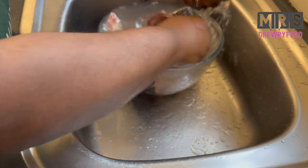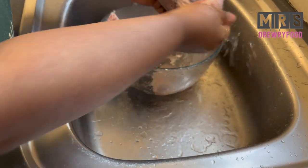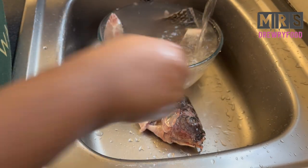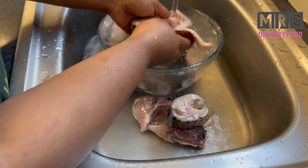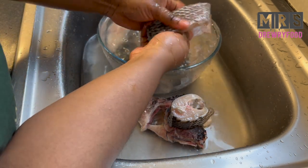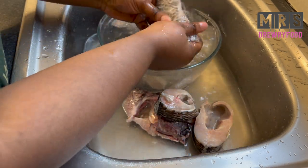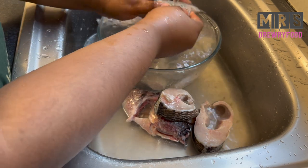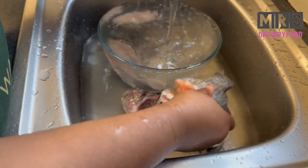Remove any unwanted things from the fish. It takes me a good 15 to 20 minutes to make sure I have properly washed it. Although they do wash it at the fishmongers, I don't trust them — they just do it anyhow — so it's best to wash it yourself at home by taking your time.